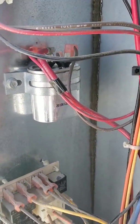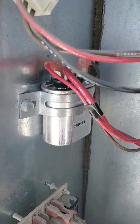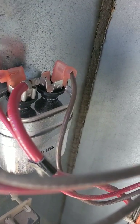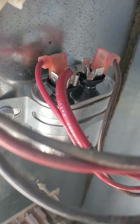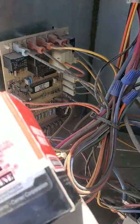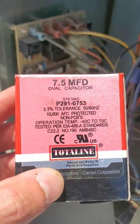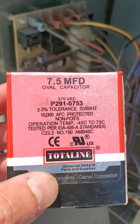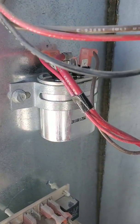Okay, condenser fan. It's a seven and a half microfarad capacitor. You notice it's just two or three wires. The brown is from your motor and the other one is your common. If you look on here, it actually says seven and a half microfarad oval capacitor. This is actually what it needed to get the fan running.